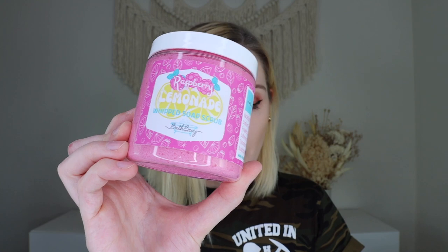Up next we have another whipped soap scrub — I got it in raspberry lemonade this time, whereas I got cherry lemonade in the first box. They also had pink lemonade or beach bum options. I love that I get both of these because I love the soap scrubs so much. If you get both boxes you may have duplicated products, but you might get them in different scents. I think I like the raspberry lemonade scent a little better, but they both smell really, really good. I was literally getting low on these and was worried — I'm obsessed with these soap scrubs.